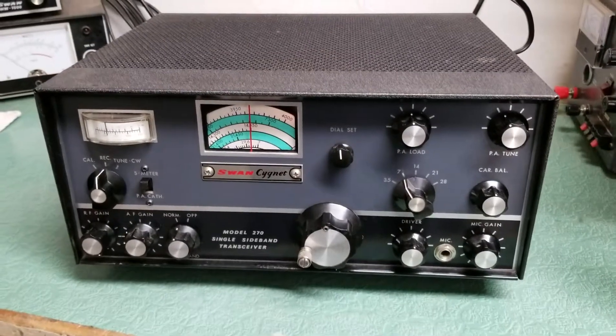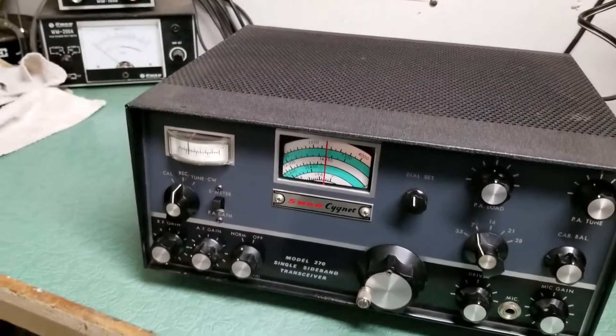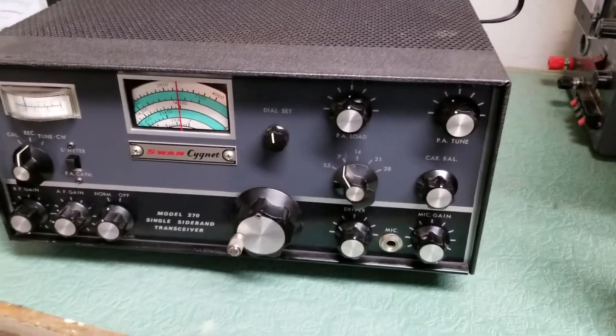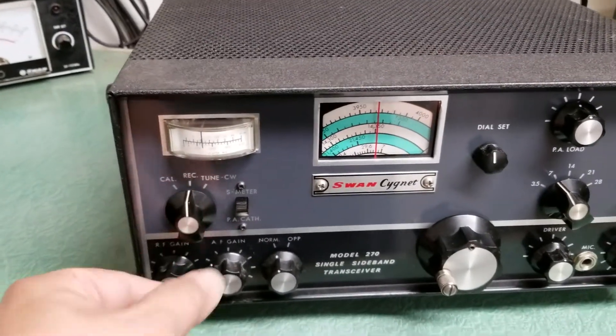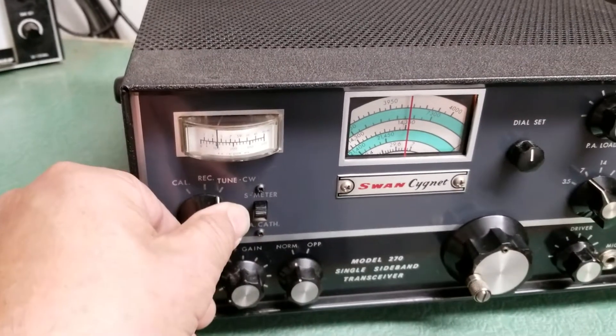The Swan model 270 single sideband transceiver. I did want to show you that it is transmitting, so we have it all tuned up into a dummy load on 40 meters. We're going to put this into the tune position — it's all ready to go, don't really need the volume for that — and simply just put it over here in tune, and that's how it works.